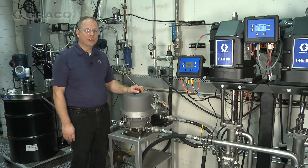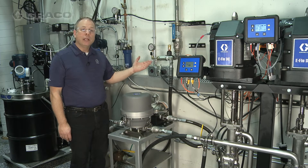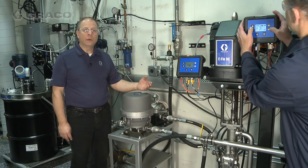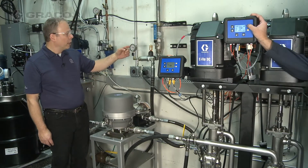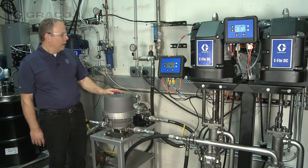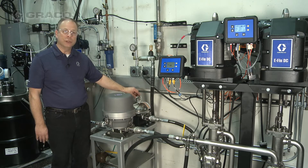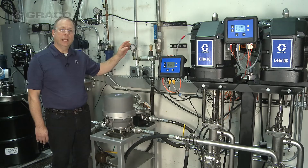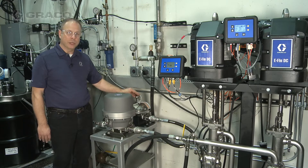Now we have the traditional Surge Suppressor working and managing the pulsation on changeover. But now we're going to simulate what happens when something in the system changes — a viscosity increase driving the pressure up, or just a pressure increase. We're going to go to 200 psi, and because we didn't manually change the air charge on the traditional Surge Suppressor, we're now working outside of its peak performance. It's going to continue to work like this unless somebody comes in and increases the air charge to the air side of the traditional Surge Suppressor.